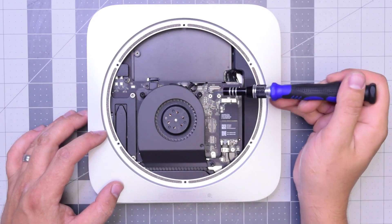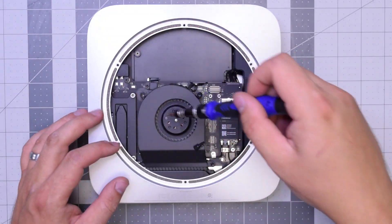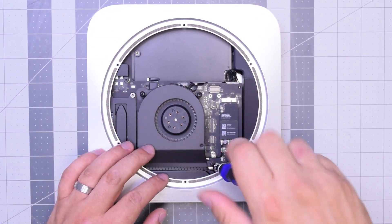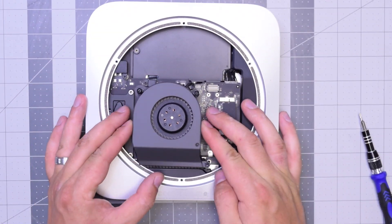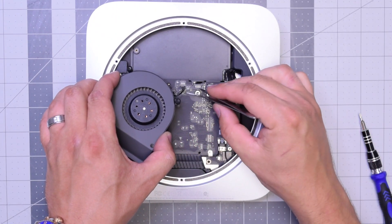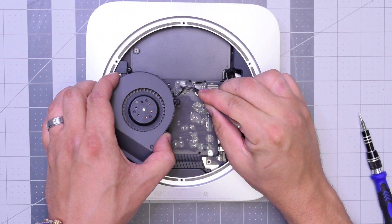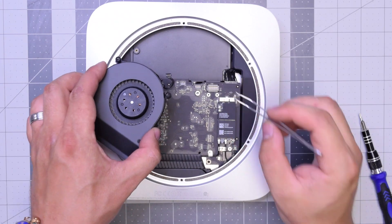The fan is held in with three T6 screws. Go ahead and remove those — I like to just leave them in place and just lift up the fan. As you lift it up you can see it's still connected to the logic board. Carefully with tweezers get underneath that cable and just gently pull it up. Don't be too rough with it — you can definitely rip this cable.